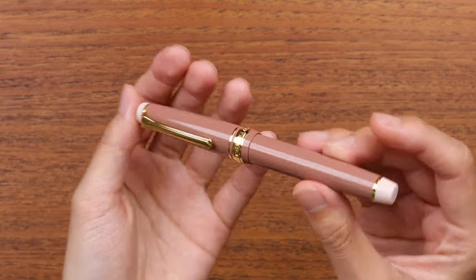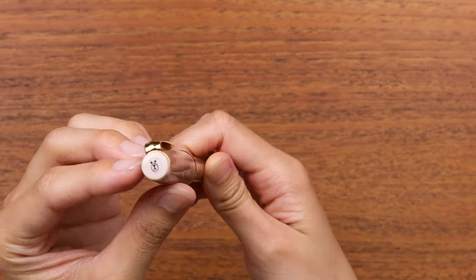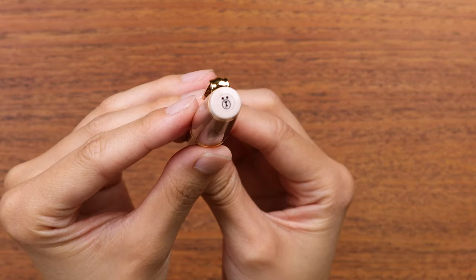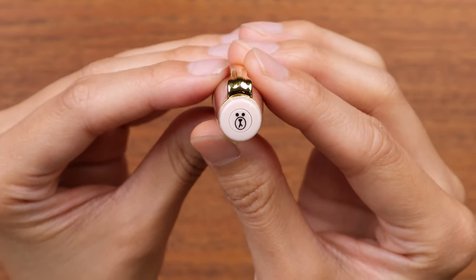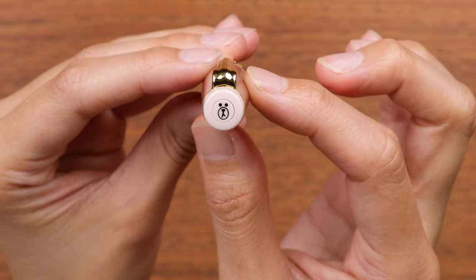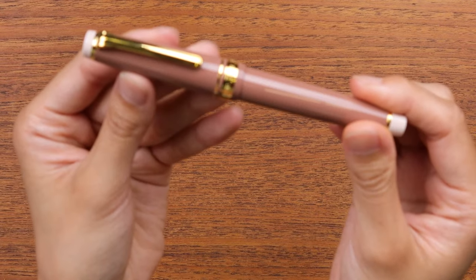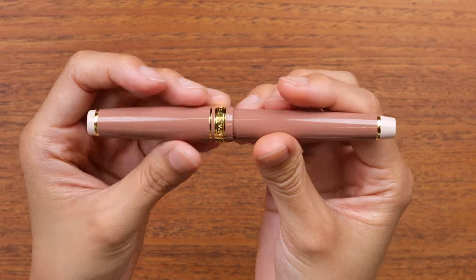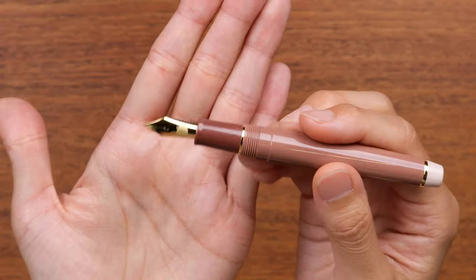There are some light tan mocha-colored finials. One of the really cool details about this pen is the custom bear-face finial of Brown — it's super cute. Brown does have a really brown face, so putting that right on the cap finial is sort of genius. The colors remind me of coffee, which is nice even for anyone who doesn't know Line.